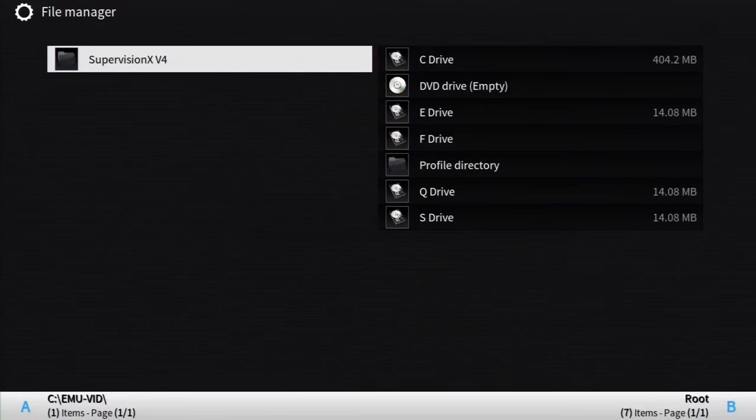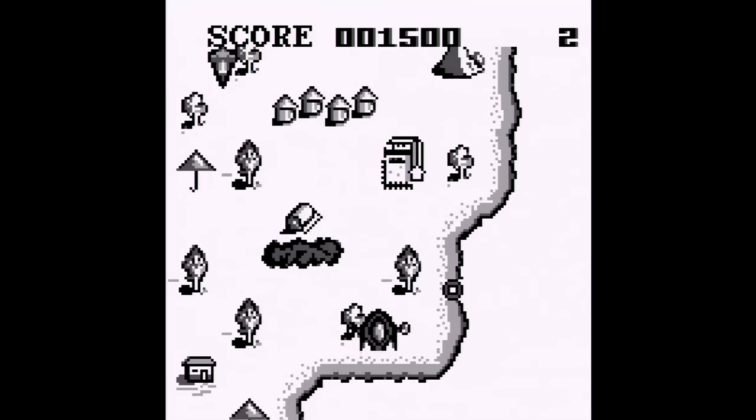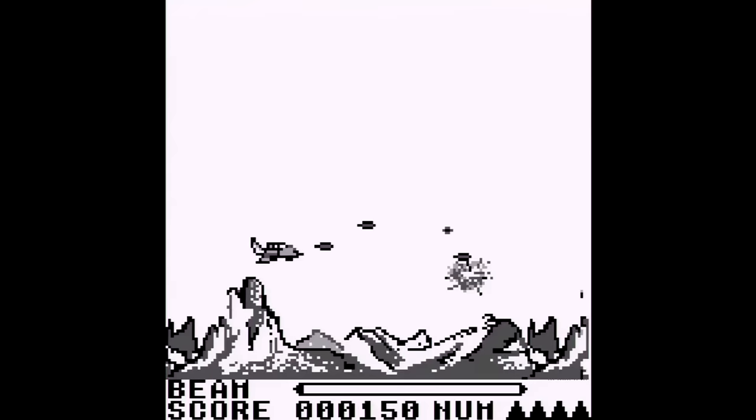Here's a platform I've only heard of before — the Watara Supervision, emulated by Supervision XV4. Granted I'm unfamiliar with the system, but the emulation seems okay. On rare occasion I would come across garbled graphics, and for a good amount of the games I played there was no sound. However, each game still remains playable by the look of things.